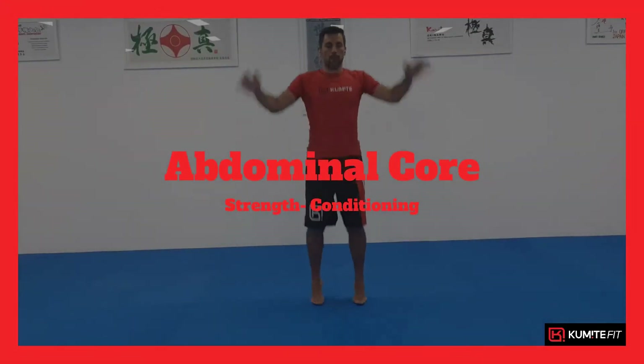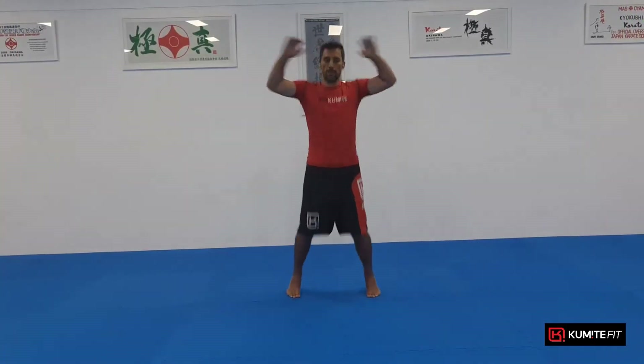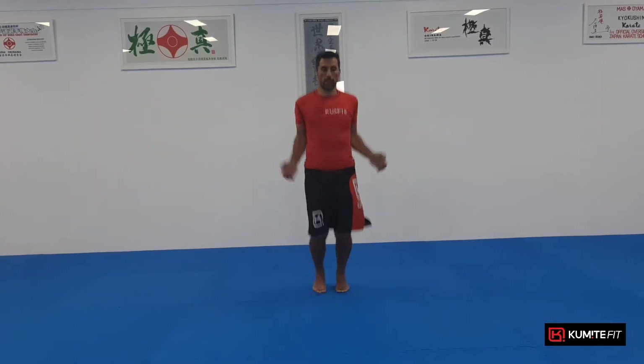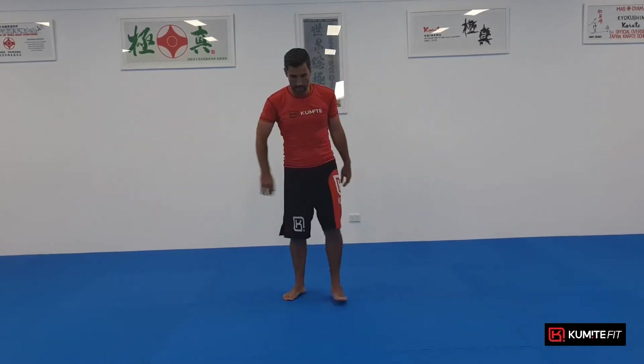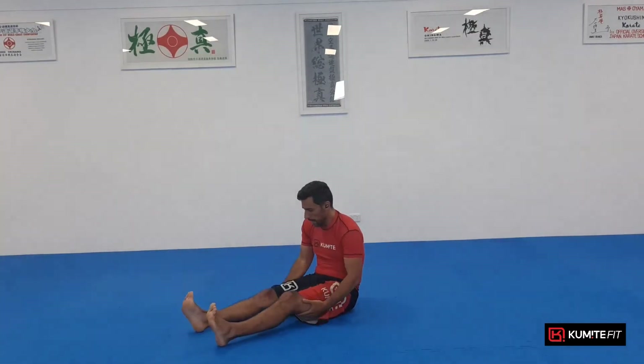Let's loosen up — one, two, three, four, five, six, seven, eight, nine, ten — and shake it out. Okay, let's keep it going. We've got some really cool ones to get through. This is exercise two of abs.